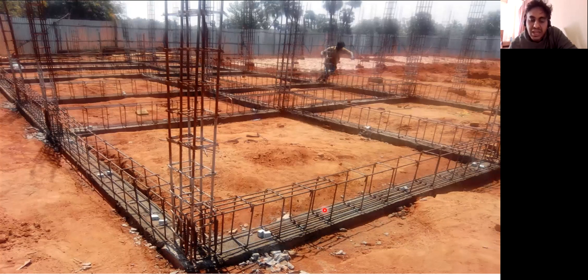The center to center spacing should be 8 inches and you can see the cover blocks have been placed here. At the time of concreting, this cover block will be put inside this rebar so that a clear cover of 25mm is maintained in the plinth beam. These are the reinforcement of the column which will go to the next floor.